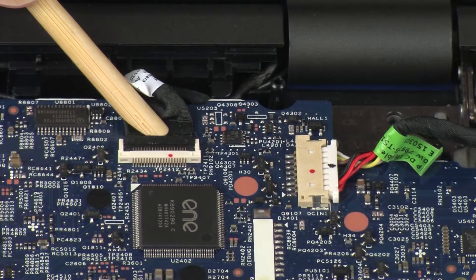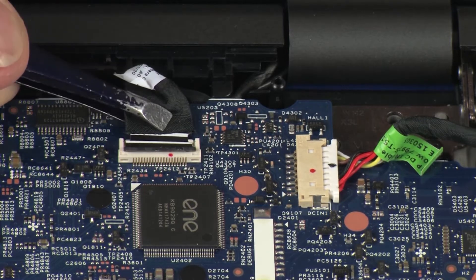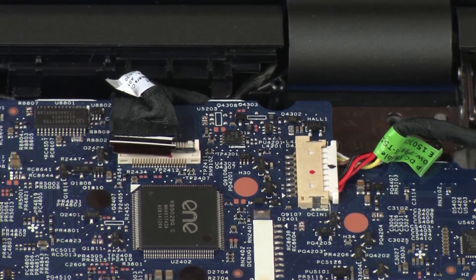Using minimal force, lift the locking bar up on the touchscreen cable ZIF connector and disconnect the touchscreen cable from the system board. Use care to prevent damaging the ZIF connector and cable.